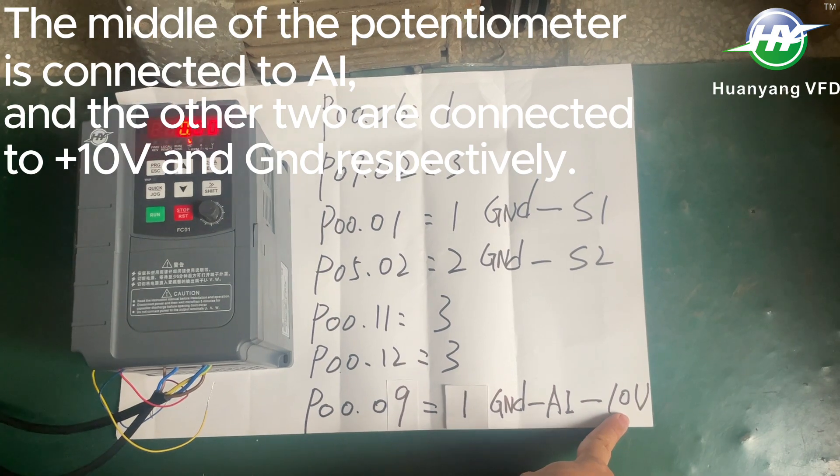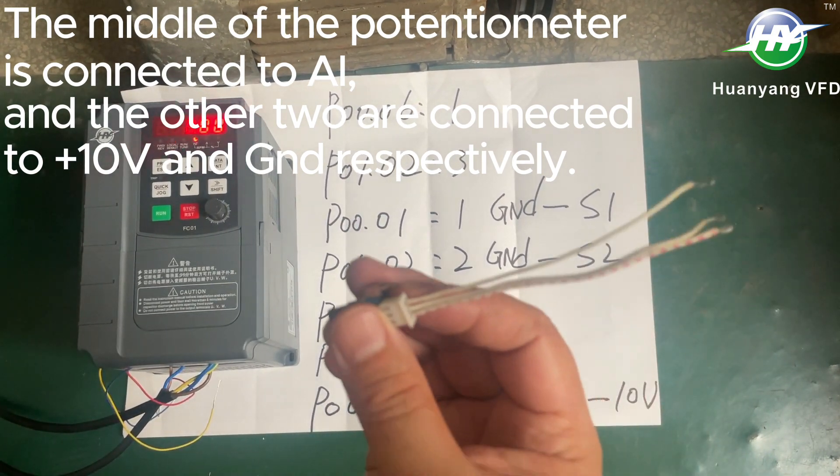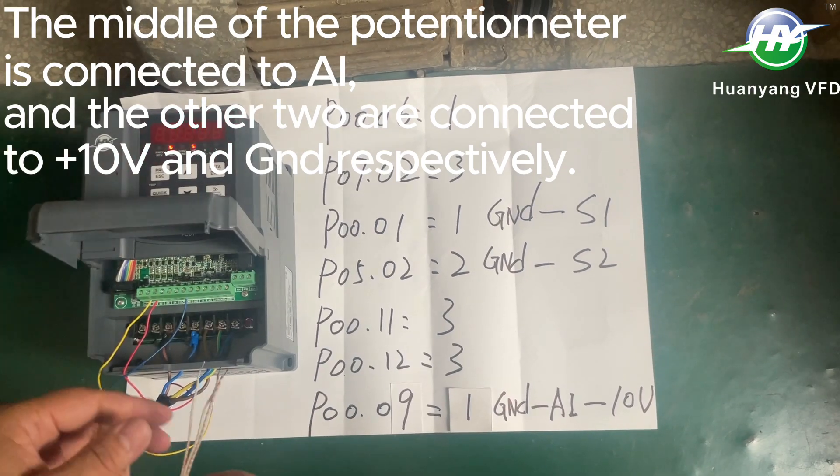The middle of the potentiometer is connected to AI, and the other two are connected to plus 10 volts and GND respectively.